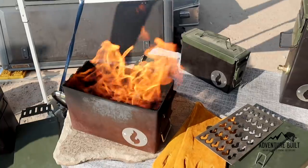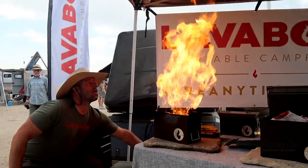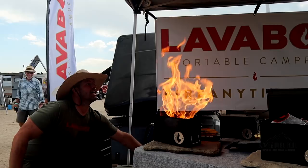All right guys, so that was the absolute best gear that Overland Expo Mountain West 2021 had to offer. There's some really, really cool, innovative stuff out there. I'm sure we missed something — it's a big show, lots of vendors — but it was the best that we could find. I hope you guys enjoy it. What was your best piece? Honestly, I really, really liked the Lava Box — that was just a really cool piece of kit. You could use that really anywhere.